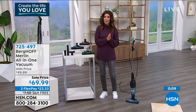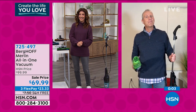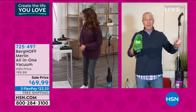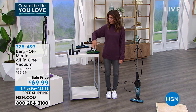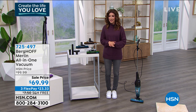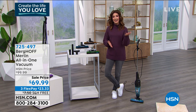Kerry McNally, thank you so much — great to see you. Thanks for staying up late and cleaning the house for us. Kerry always makes cleaning a lot of fun. Just pick your color: purple, blue, orange, or green. It is the lowest price we've ever offered here at HSN, and free shipping and handling saves you a little extra as well.